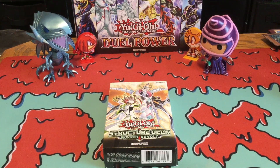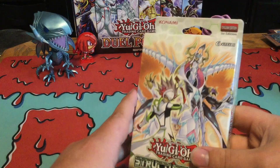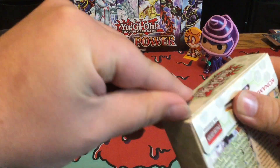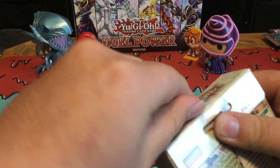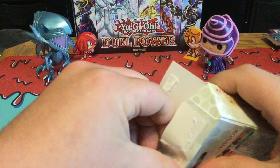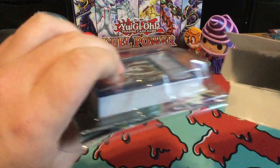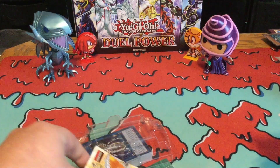This Structured Deck also comes in with some reprints, which makes it easier for people who want to build Rockets, and also some other fantastic reprints that we'll be going over in just a few minutes. So without further ado, let's get on with this new Structured Deck, which I'm honestly really excited for because I know a lot of people are interested in the new Rocket Link, and this Structured Deck comes in with some neat stuff.